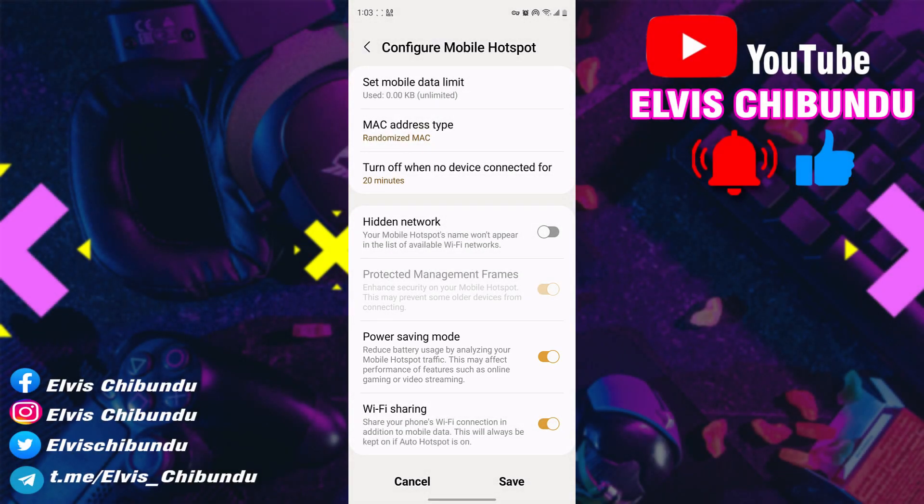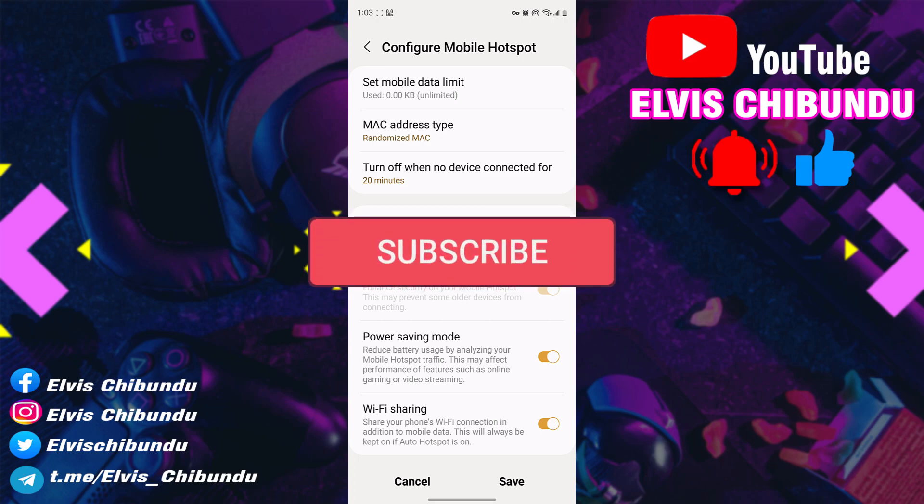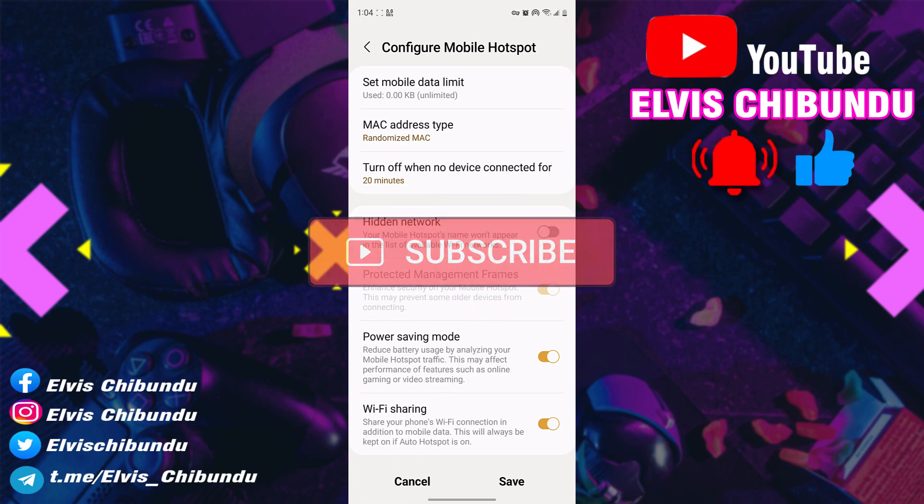So if you stream Netflix or watch YouTube, or you play online video games on your laptop using your mobile hotspot — more especially on Samsung — you're going to benefit from more speed and better ping if you turn this setting off.